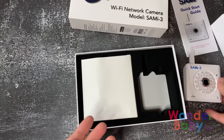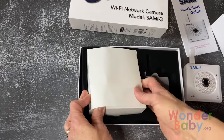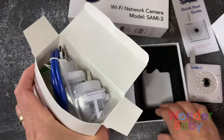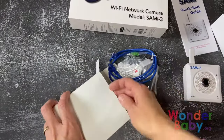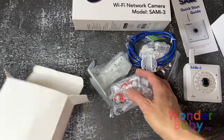We also have this box that has all of the hardware you're going to need to put your monitor together and get it set up. There's the Ethernet cable and a few other adapters.